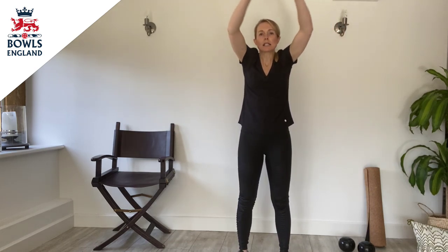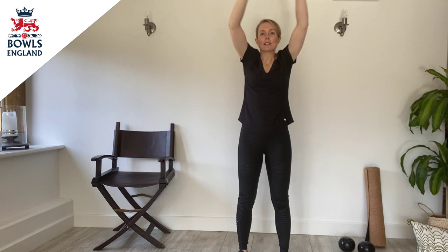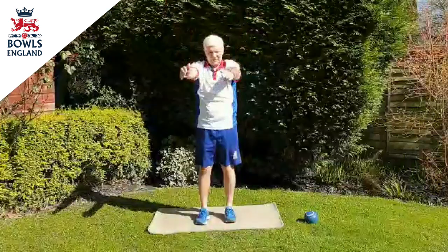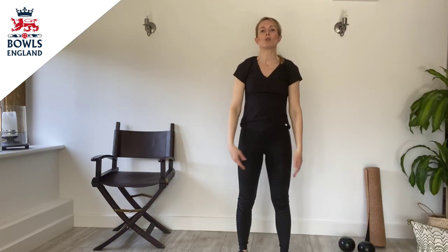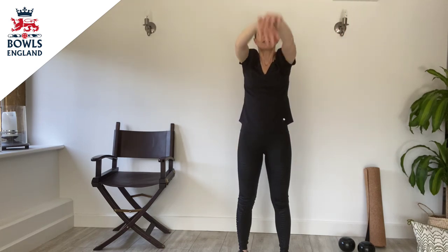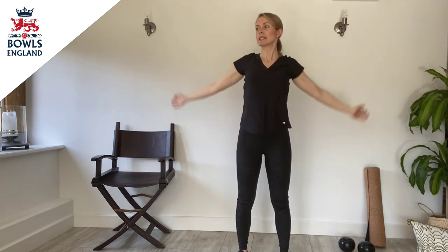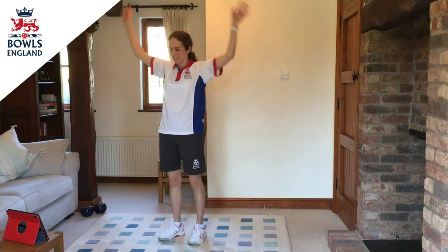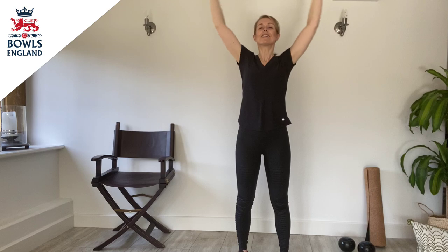Let's take it into some nice big arm circles, making sure that you've got some clear space around you so that you're not likely to bang your arms on any of the furniture. Really open up the chest as we bring the arms up and over. I'm going to aim to do 10 forwards, and then taking it backwards, opening up the chest, so take the arms up and round. And two more, and last one.